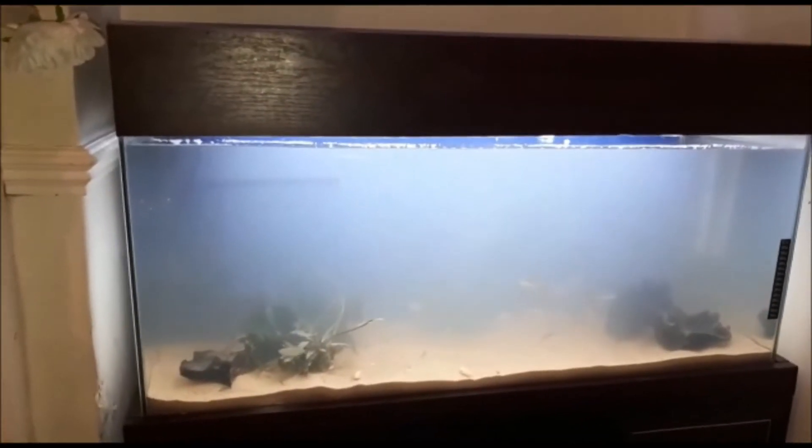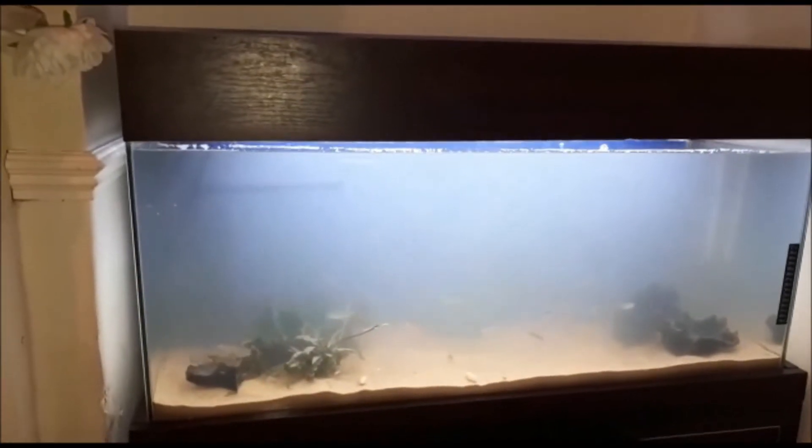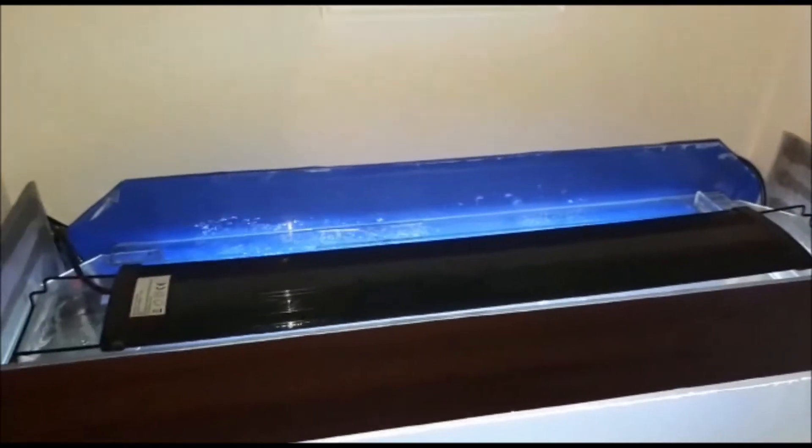Let's get the rest of it done first. The tank's topped up, the light's on. Just got to give it a bit of time to settle. Everything seems to be slightly covered in sand but that's kind of expected. Now we've just got to wait and see how it turns out.